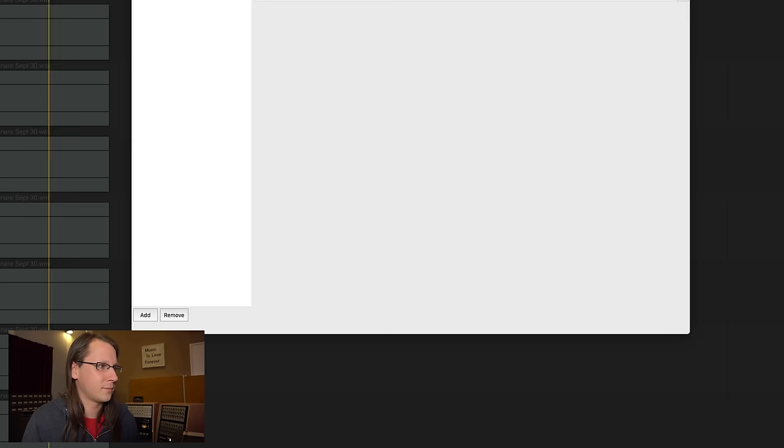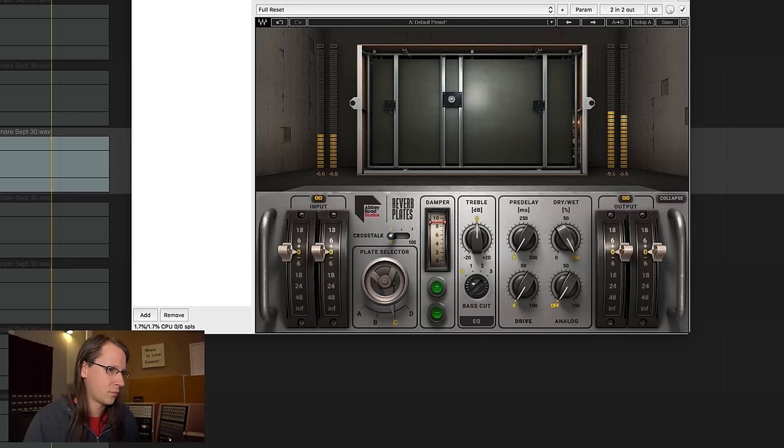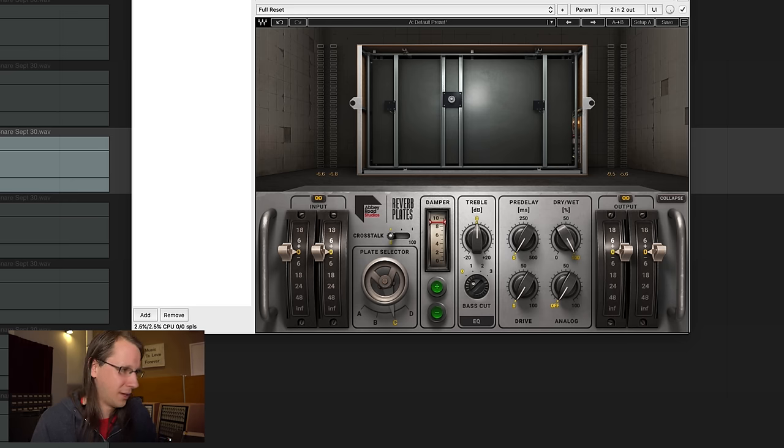Next one — EMT, then Waves. The Waves one is a little bit brighter, but definitely not bad. As always with Waves, you do get the room with it as well, with the tiles and stuff. This is not a snake oil video.